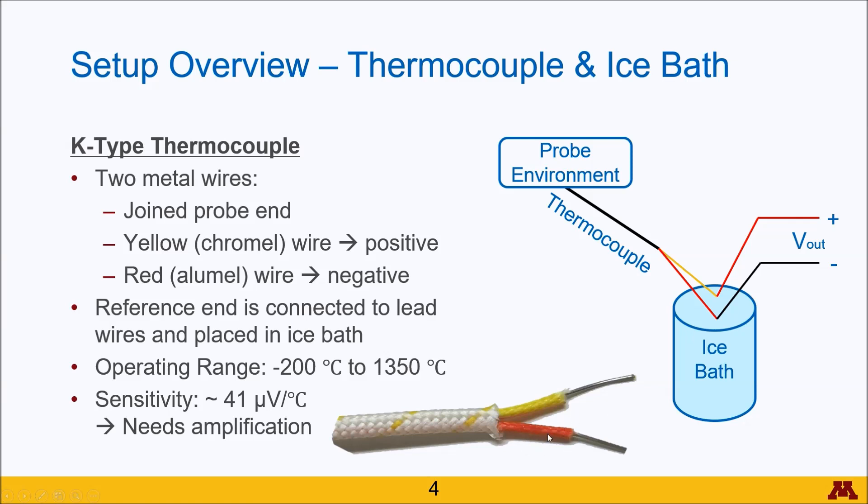These wires lead off to the op-amp, which I'll talk about later. The connection between these wires is placed within the ice bath to provide a reference temperature.